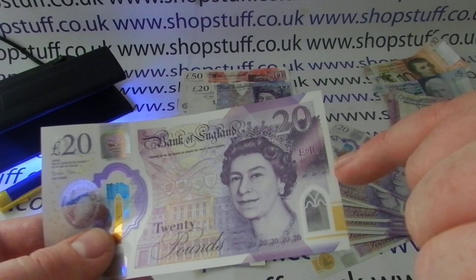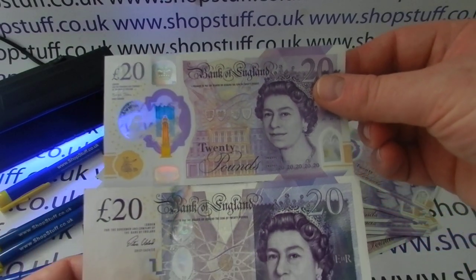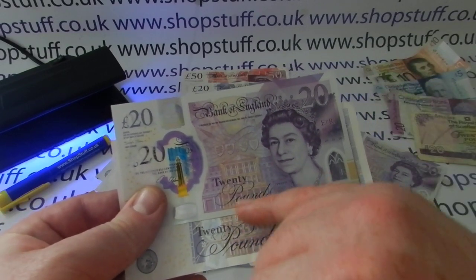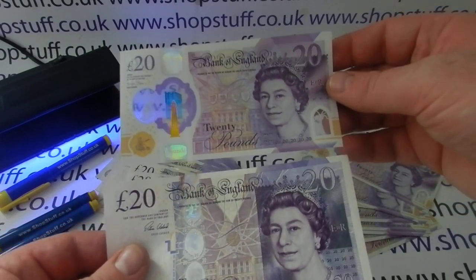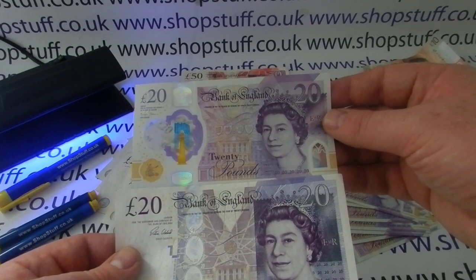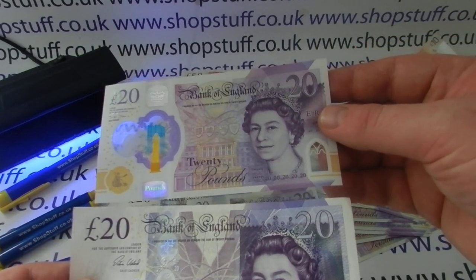So that's another security feature. You've got '20' written out, two zeros in three rows of three, and five immediately beneath the Queen. The Queen looks the same on both notes — that's one thing that hasn't really changed. You can see they've kept the same type of writing, '20 pounds' looks similar, the Bank of England imagery in the background is the same, and the overall layout, colours, and styling are kept consistent.